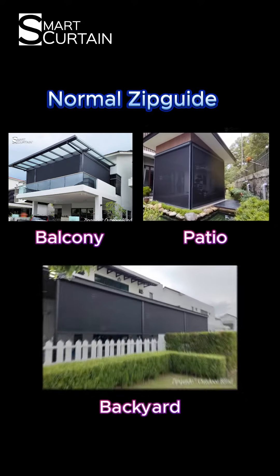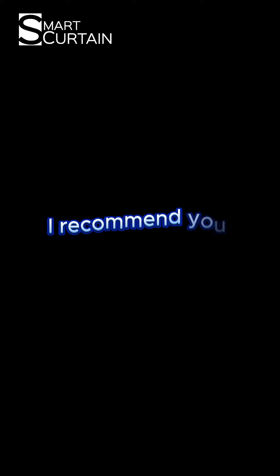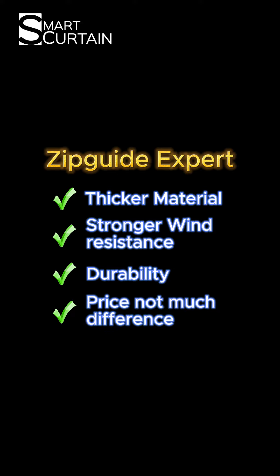The normal Zipcat is suitable to install at a balcony, patio, or backyard. If you live in an area with strong wind, or if you want to install it at a high-rise condo, I will recommend you to use the Zipcat expert directly. The materials used are thicker, the wind resistance is stronger, the durability is better, and the price is not much different.